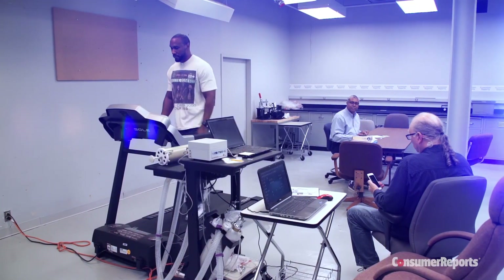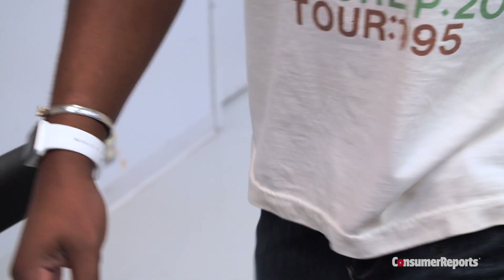We also tested the heart rate monitors on the Apple Watches by comparing them to our highest rated heart rate monitor. We found the watches were accurate.